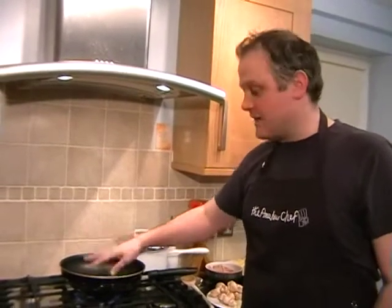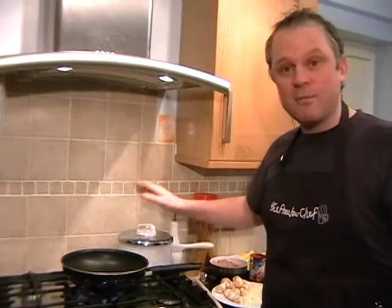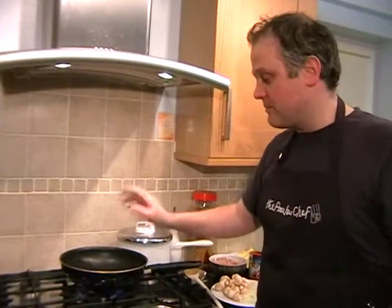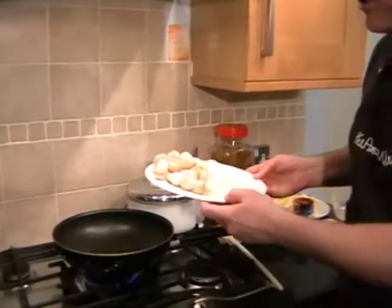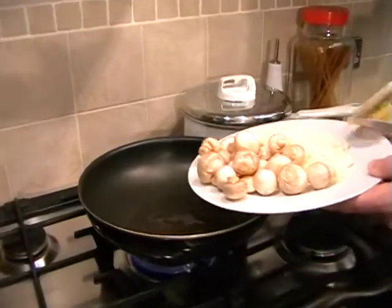Hopefully you've got your pan on, getting nice and hot with some oil in it, and your pan of salted boiling water for the potatoes, and we can get straight on and just pop the mushrooms and the onions straight into your frying pan.